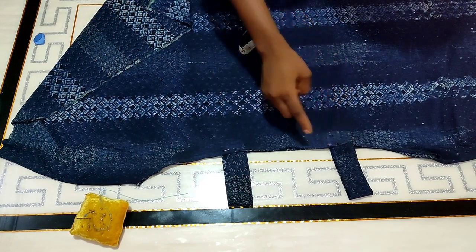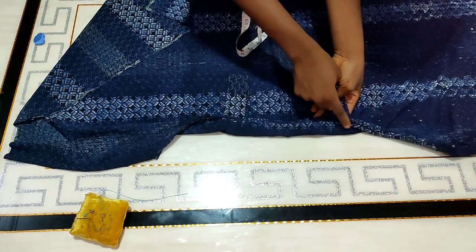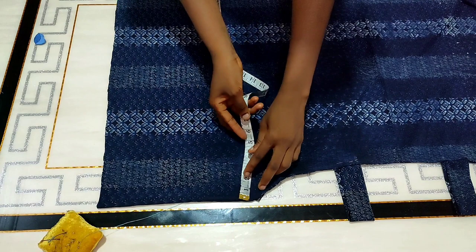I'm going to be top stitching on each of the straps — top stitch on this part as well, and top stitch here. That'll be all for attaching the straps.